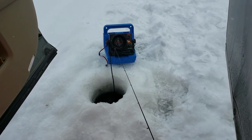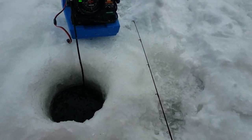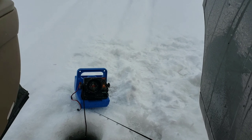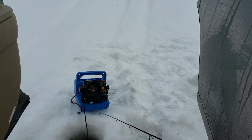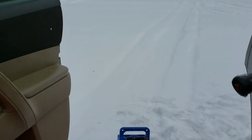So this is my view — oh yeah, dang it, I need to reel this fish in.